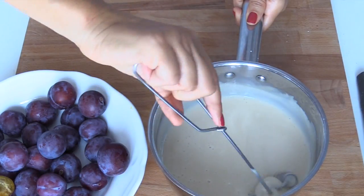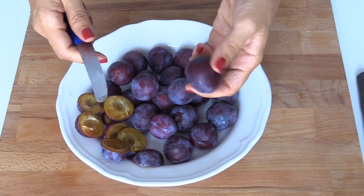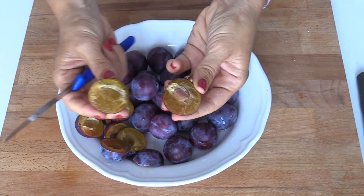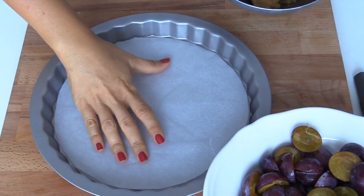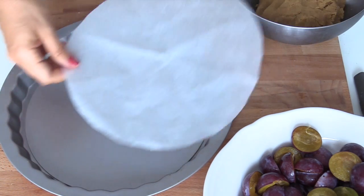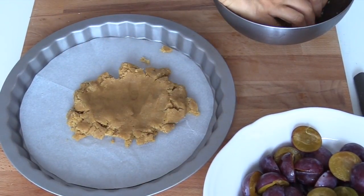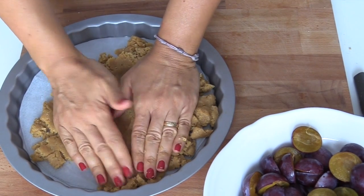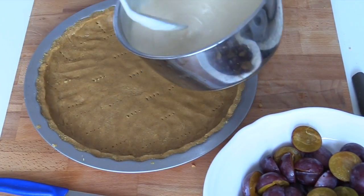Bisogna adesso denocciolare le prugne. È molto semplice, specie se sono mature. Si segue la linea naturale del frutto, quindi vi troverete il nocciolo in orizzontale, e toglierlo è molto semplice. Ecco qui la nostra teglia, foderata con un foglio di carta forno. Questa è quella che si alza, quindi non fodererò i bordi. Prendo la mia pasta frolla, la apro sulla teglia, la spiano semplicemente con le mani e la allargo il più possibile. La quantità deve ricoprire anche i bordi di una teglia da 28 cm. Bucherello il fondo e verso la crema.